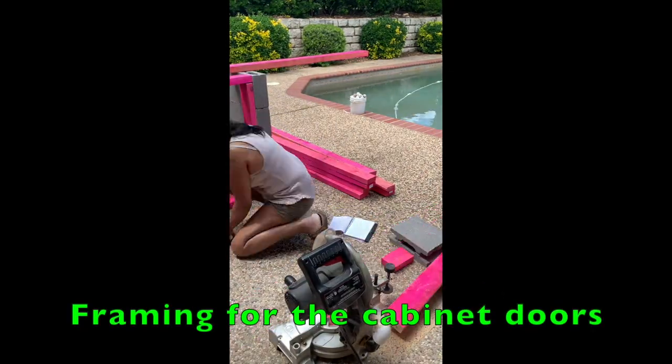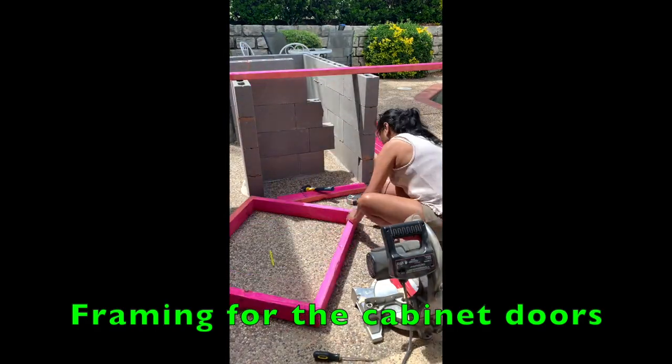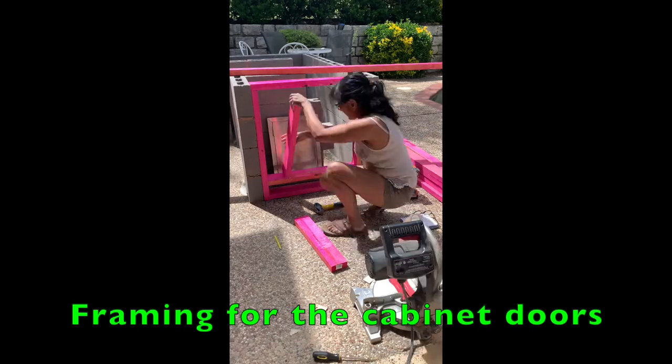Hello everyone! Welcome to part two of my outdoor kitchen build. If you didn't see part one, I'll put a link in the video to that.